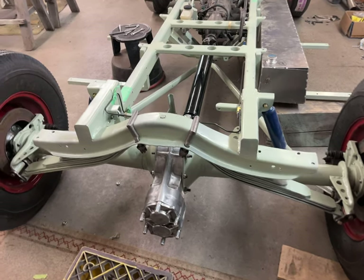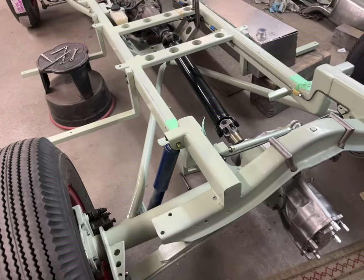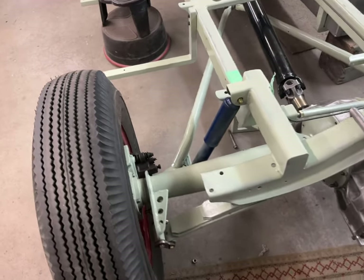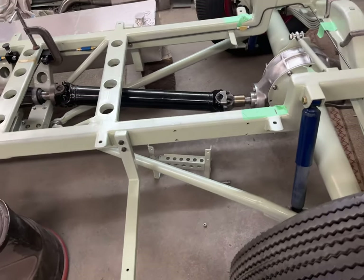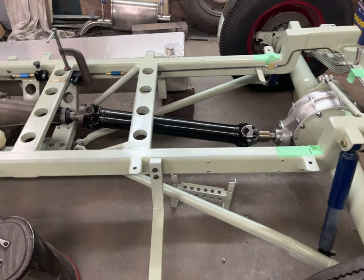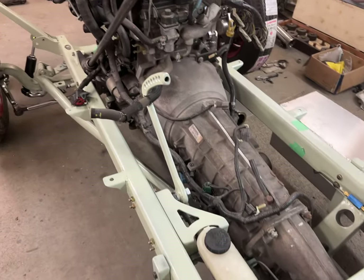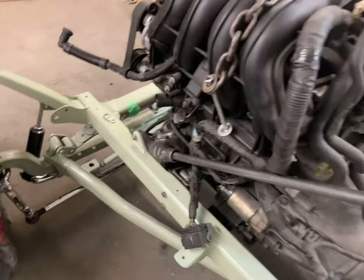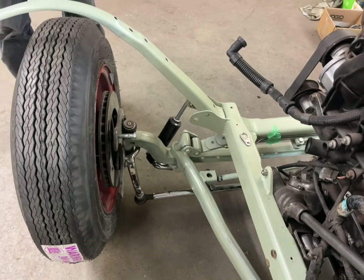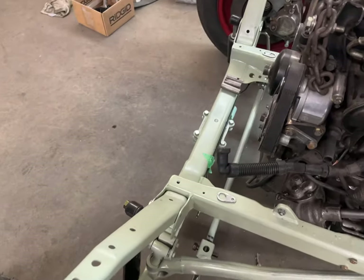I am considering lengthening the pitman arm. And why is that? To do two things. Number one is to pull the pitman arm a little bit closer so it runs along the line of the tie rod — not necessary, other than the fact that it would be a little bit nicer. And it'll make the steering a little bit quicker, and a little bit harder to turn, but not much.